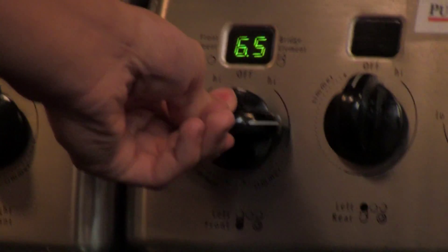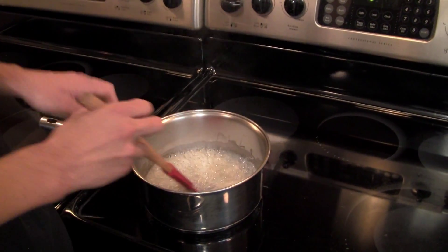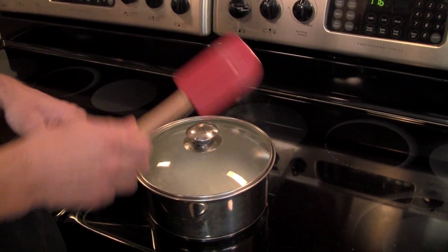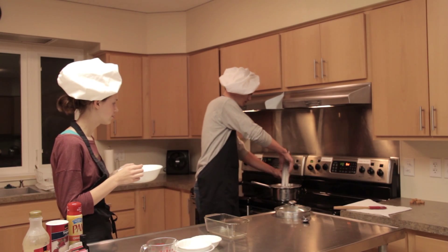Turn the burner on medium heat and stir the sucrose mixture until it reaches a boil. When it reaches a boil, place a lid on the pot for one minute to avoid crystallization. After one minute has passed, remove the lid and attach the candy thermometer to the side of the pan.